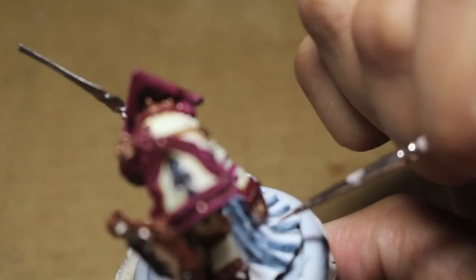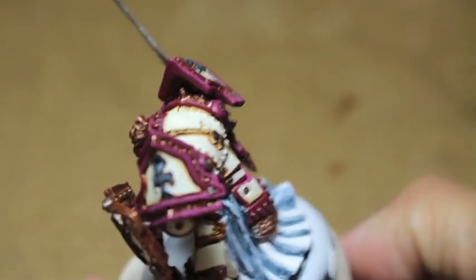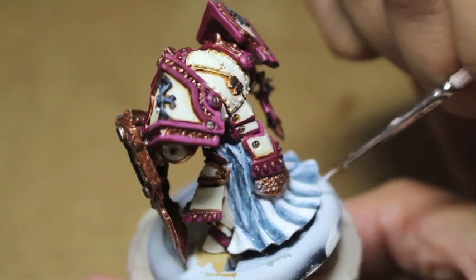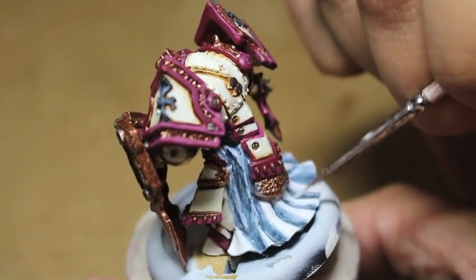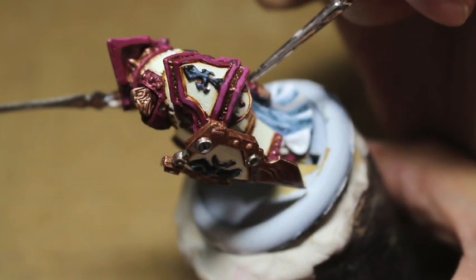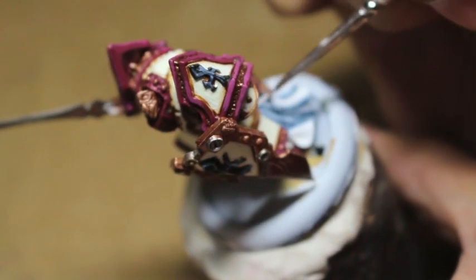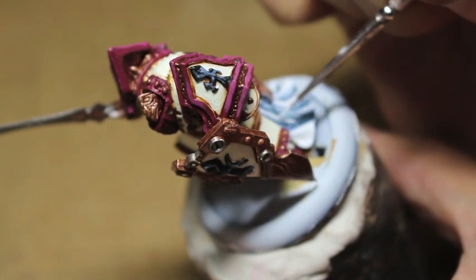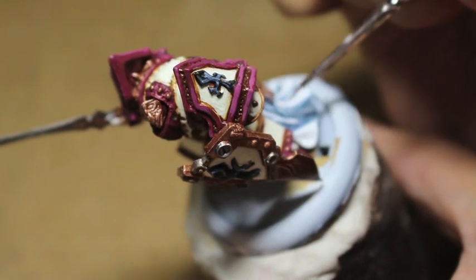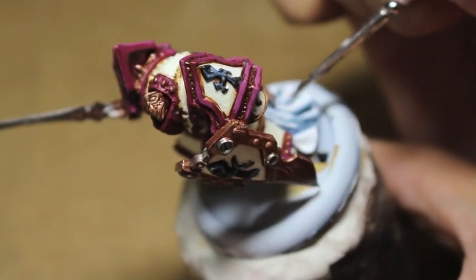The way we're going to clean this up is we're going to take our Ceramite White and not thin this down at all. We want it very thick and full bodied — we don't want it to spread and show the Rust Grey underneath. I'm doing short brush strokes almost at a diagonal angle. When highlighting cloth or organic things like skin or bone, short diagonal strokes are an effective technique — even if you don't see the individual strokes, you get a sense of the movement of the cloth.